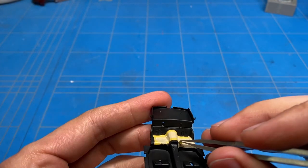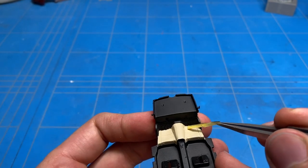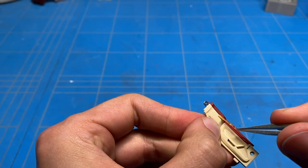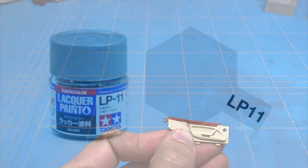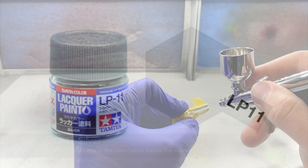After applying all the coats of paint it was time to carefully start unmasking. On the door panels and dashboard there was also a small bit of silver trim that was carefully masked off and then sprayed with some silver.